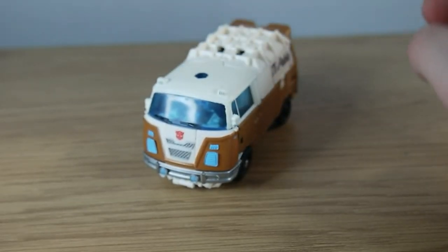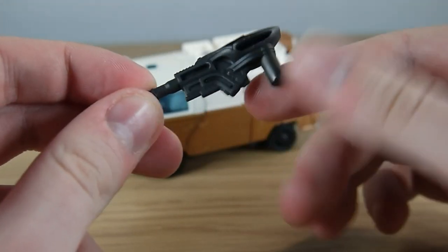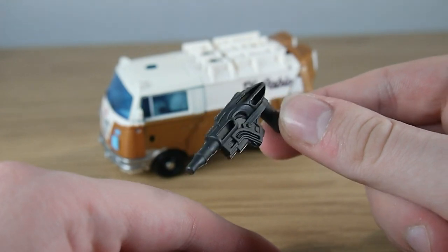Nice rear detailing for the back of the van and overall it's just a very nice vehicle mode. He rolls beautifully, no problem there at all. Wheeljack comes with a black rifle — I think it's just a bit too big to be a pistol so it's a rifle. I don't think he even had this in the film.